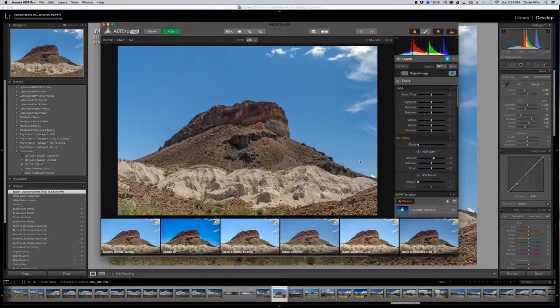Here we are in our HDR. The new Aurora HDR 2017 is about to be released this week, so there are going to be a lot more features. I'll let everyone know when I'm going to be using it. This image already looks a little bit different because as it comes into Aurora, it's going to have a little bit of an HDR look added.